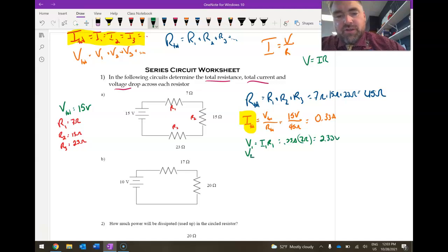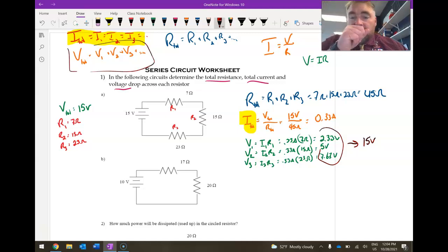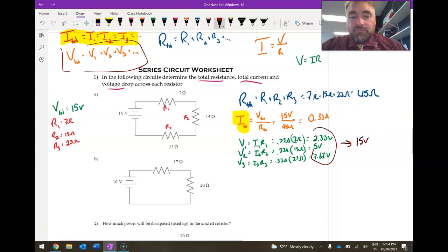V2 equals I2 times R2. I2 is the same, 0.33 amps because it's in series, multiplied by 15 ohms, which gives 5 volts. And V3 equals I3 times R3 — 0.33 amps times 23 ohms — giving 7.67 volts. Adding V1 plus V2 plus V3 gives 15 volts, which is exactly equal to our total voltage, confirming the series voltage rule.